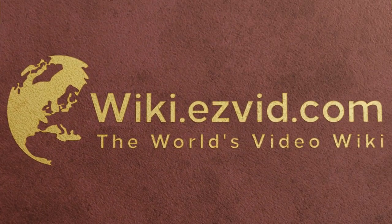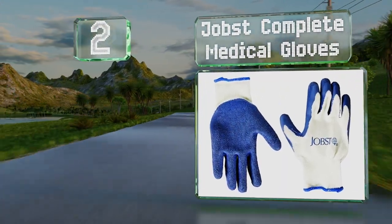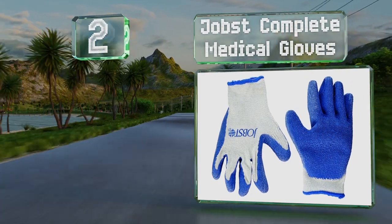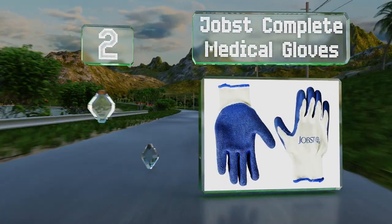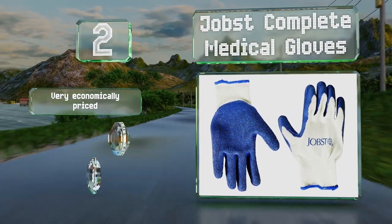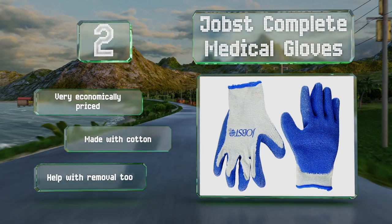At number 2, about as simple a solution as you can get: the Jobst Complete Medical Gloves have a blue latex coating to provide a good grip. They come in two sizes, small and medium. These are very economically priced and are made with cotton. They help with removal too.